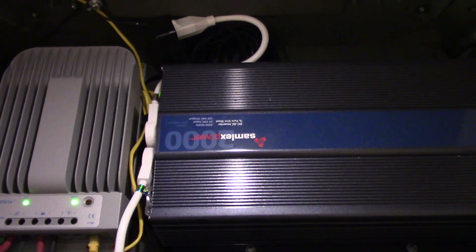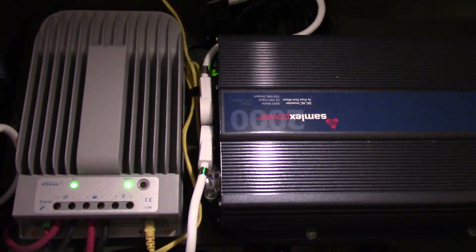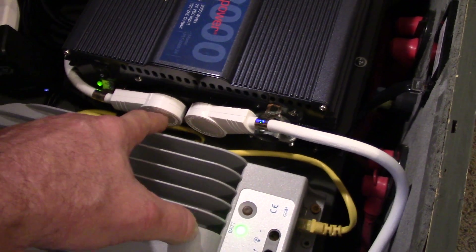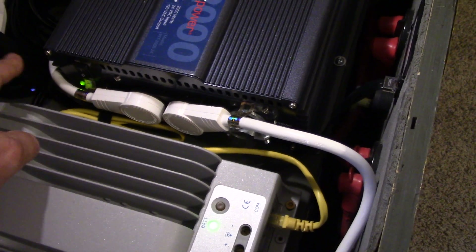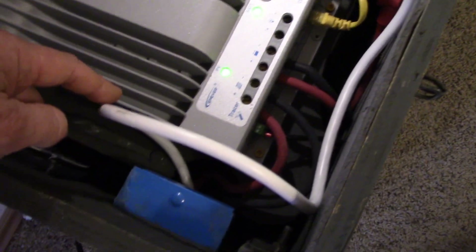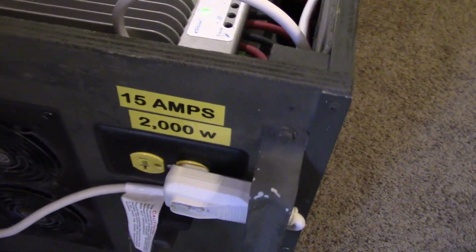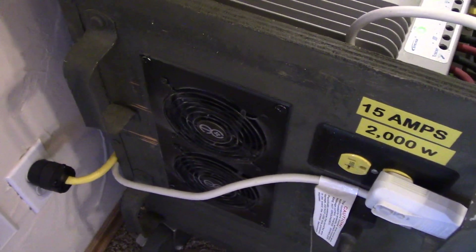Here's the Samlex 2000 — I had to do a lot of modifications to get this big boy to fit in here. I had to use these lower-profile AC outlets, heavy-duty ones, with short pieces. This one goes into the outlet and it's good for up to 15 amps. It runs this outlet right here for the air conditioner, and the floor fans are working too.